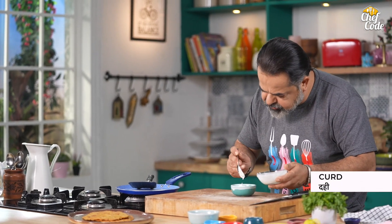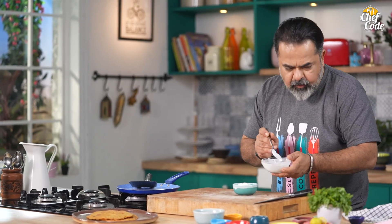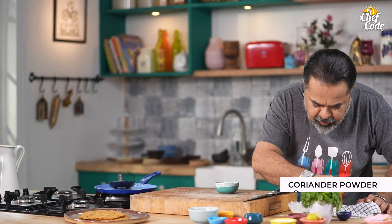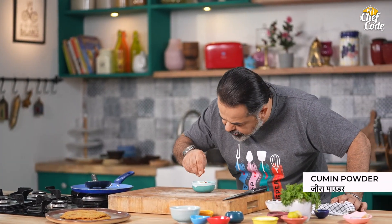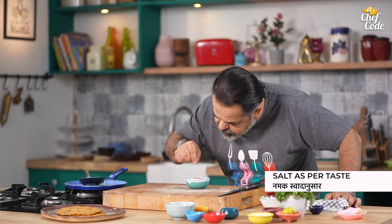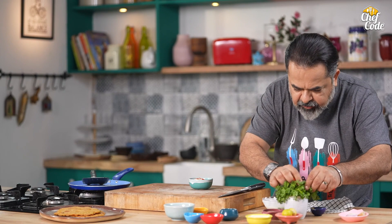Put some curds with this. Lovely. Now, a little coriander powder, a little jeera powder, a little bit of salt, and some fresh coriander.